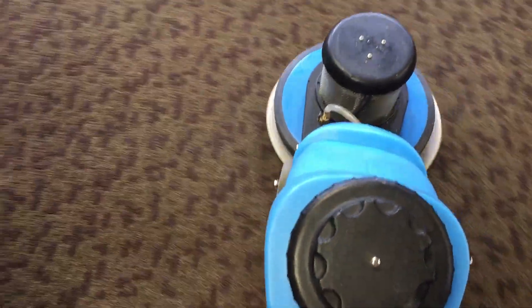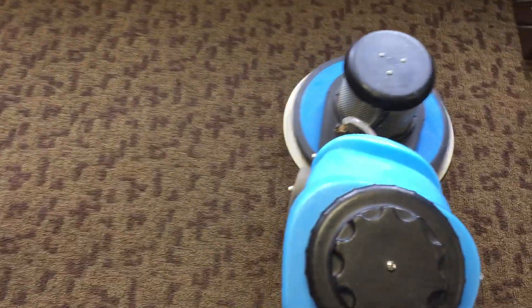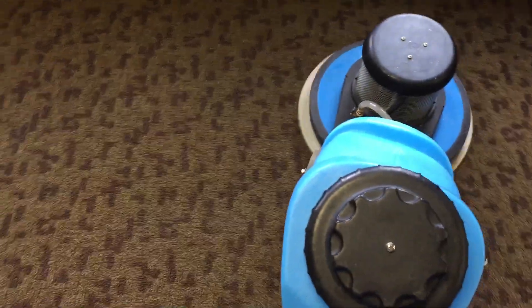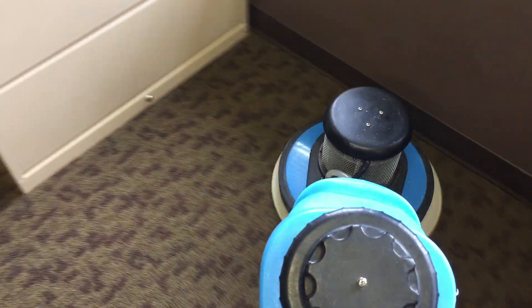That extra speed translates into more cleaning energy being applied to the carpet — something to bear in mind if you're looking at buying a rotary. Although if you're new to the business, my recommendation would be to start off with the Swirly from the End Cap Store because it's a little bit lighter, has big wheels, and comes with a tank. That would be a good machine to start with.